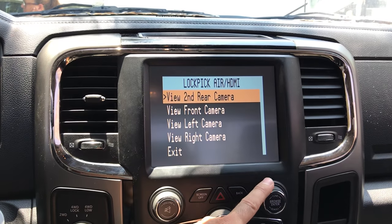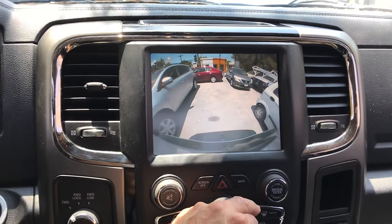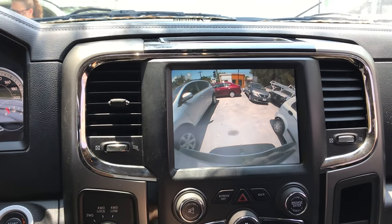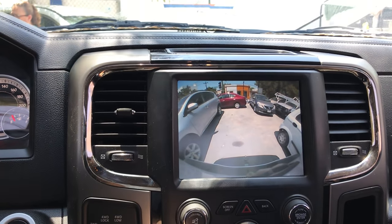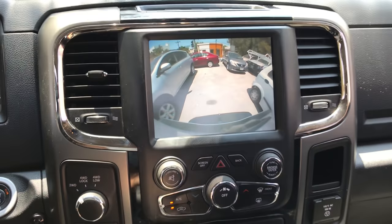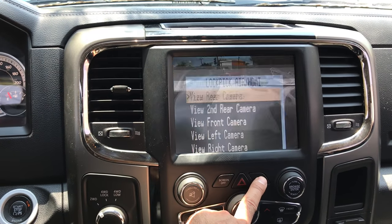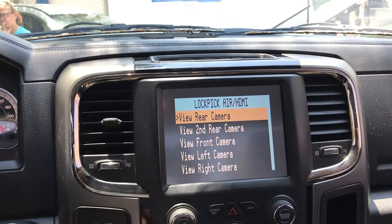And then we got the rear cam right there. You can actually view any camera going down the road at any speed. So you have full control over the cameras at any time, at any speed.